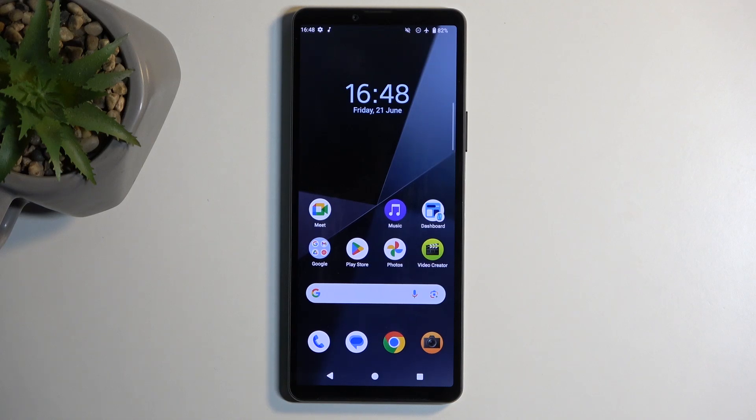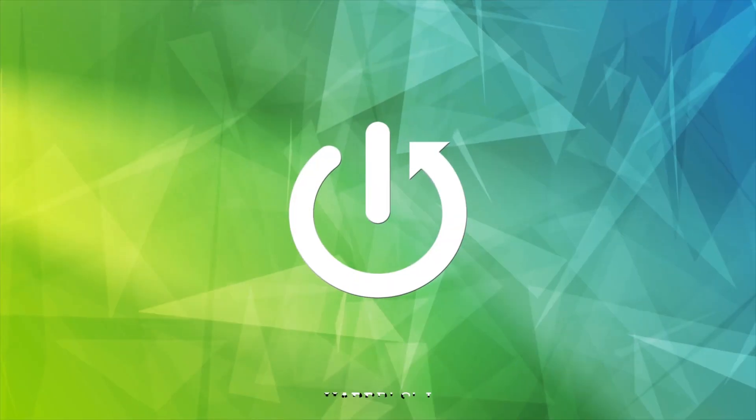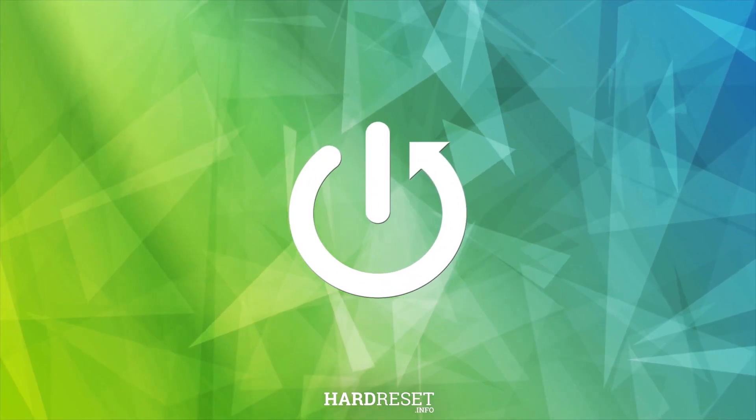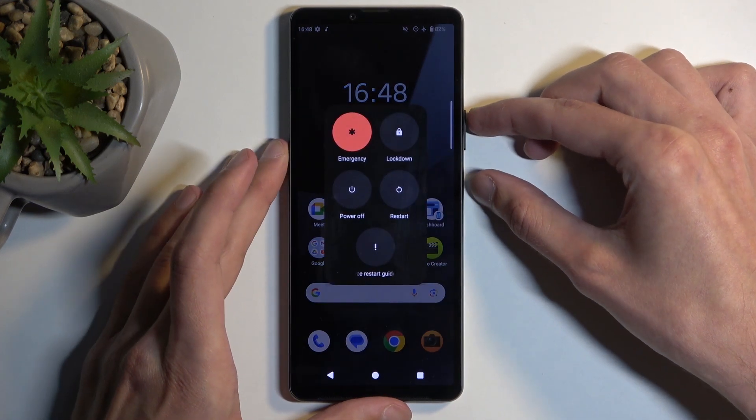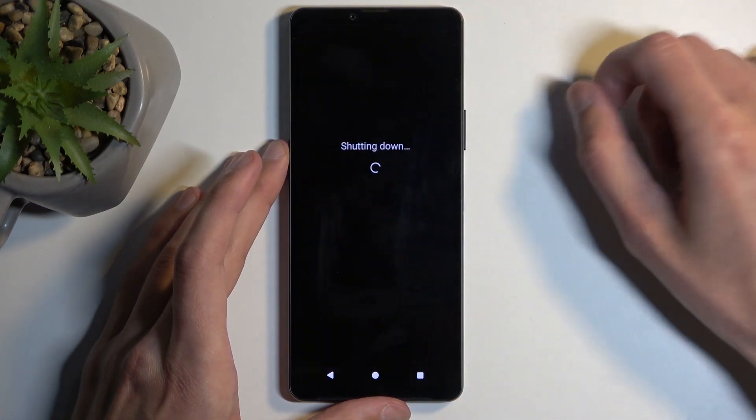Welcome and follow me — this is a Sony Xperia 10 Mark 6 and today I'll show you how you can boot this device into fastboot mode. To get started, you'll want to hold your power button and the volume up at the same time. This will bring up our boot options and from here select power off.